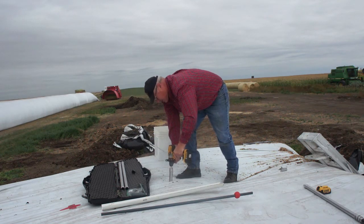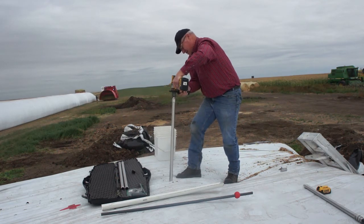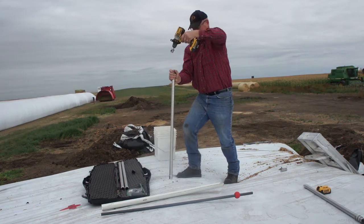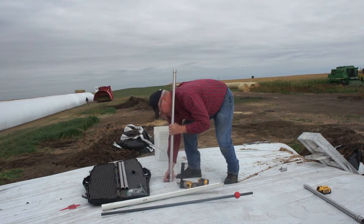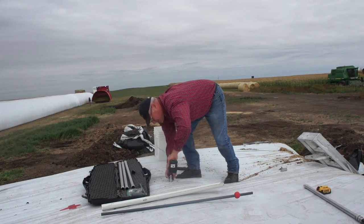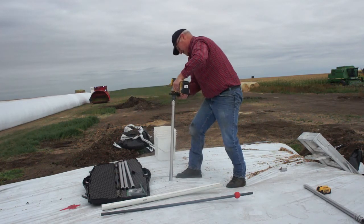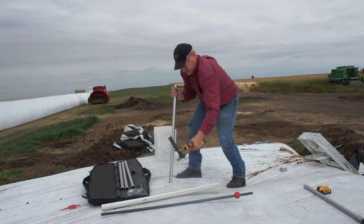When you stop and reverse the drill, you want to be hanging on with two hands because there's a lot of torque and it can be hard on your wrist if you're not. Even with only one probe left in, you still want to have a good grip so that it doesn't jerk your wrist.